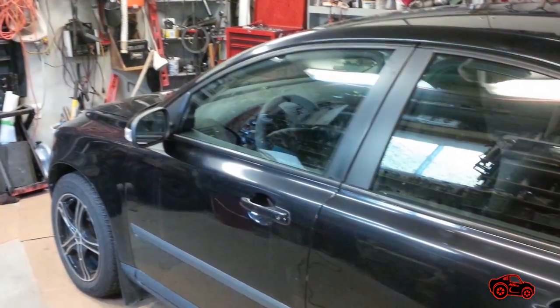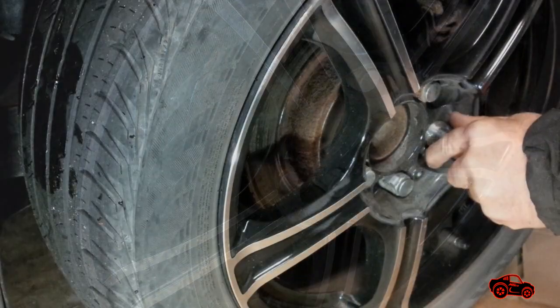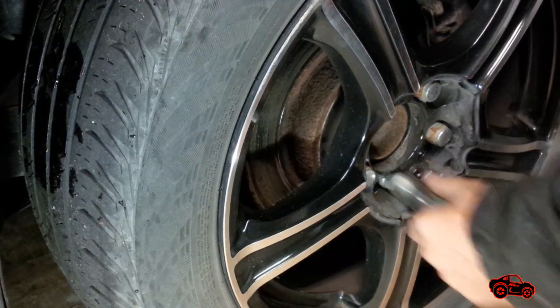First, to begin the job I place the car on a leveled surface with the transmission in park position. For safety I block the opposite wheels with the wheel chocks. Before jacking up the car I used the breaker bar to loosen the lug nuts on the wheel I had to work on — they were unscrewed around a quarter of a turn.